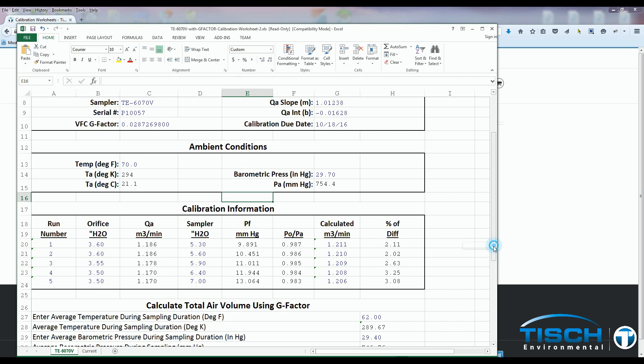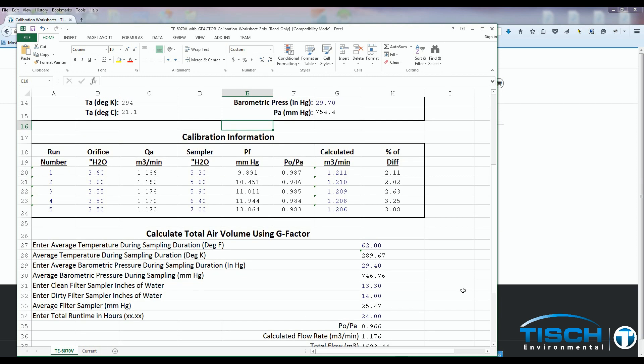The last sampler reading is 7.0. As you can see from the percent difference, all the numbers are 4% or under, which means it's a great calibration. This concludes the calibration of a TE-6070V PM10 Volumetric Flow Controlled Air Sampler.